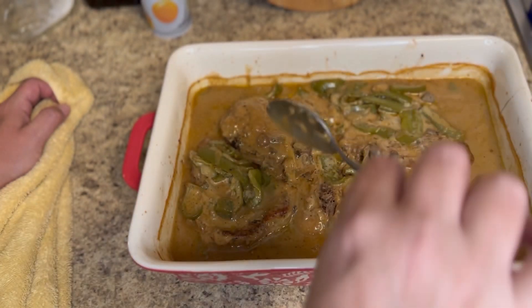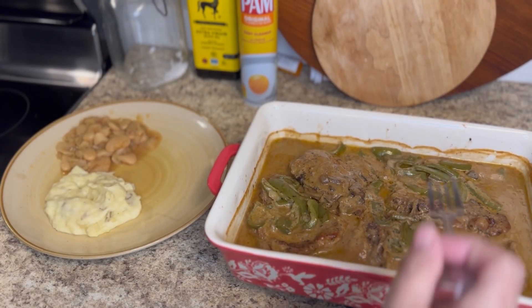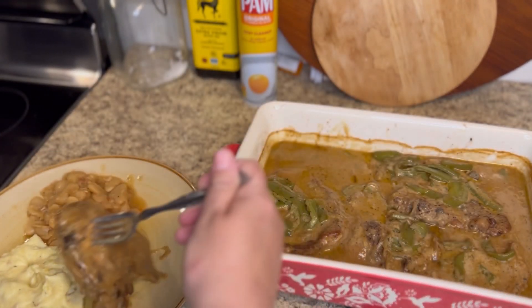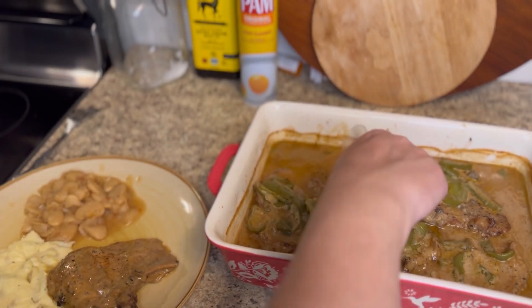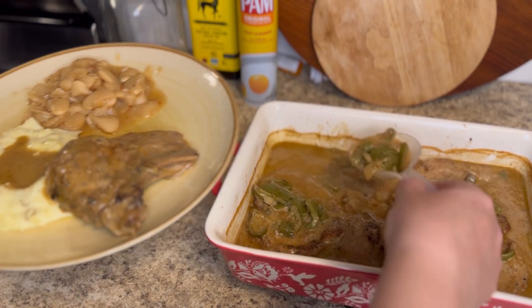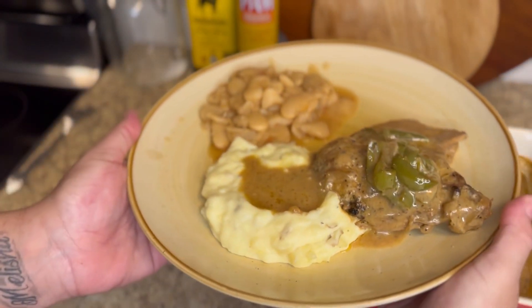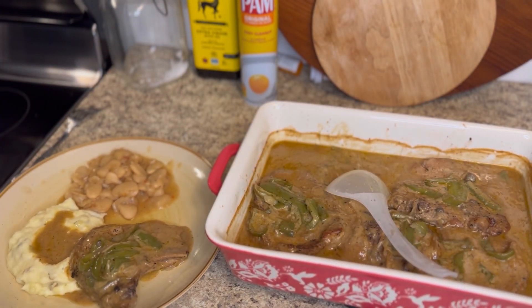When I tell you this stuff was so good, it was so good y'all! I'm getting ready to make my plate and tear it up. It was really good — amazing for something that was quick and easy. I'm getting ready to eat it. I hope you enjoyed my video, give it a thumbs up, subscribe — see y'all later!